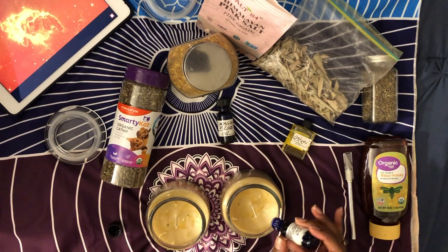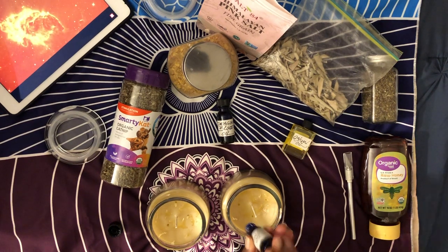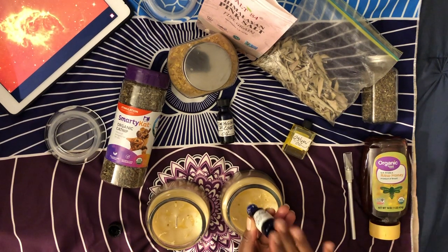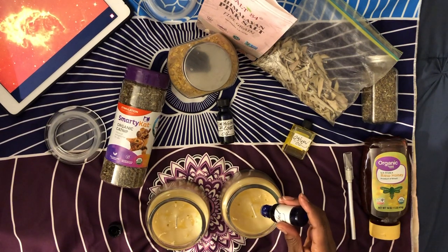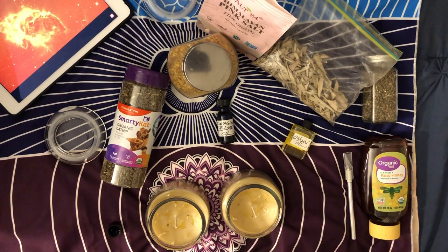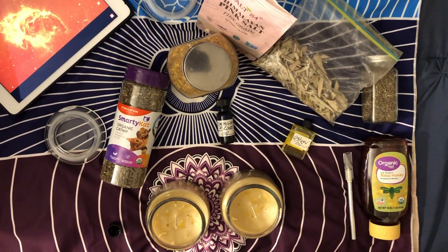This is the Jezebel oil, and that is good for drawing in wealth, riches, and attraction. I made this oil from a root I also got at the Dark Realm online occult shop — I'll put the link in the description box. That one's a little hard to get out, but it's just the bottle itself, not the oil or the root.